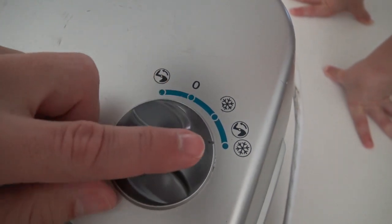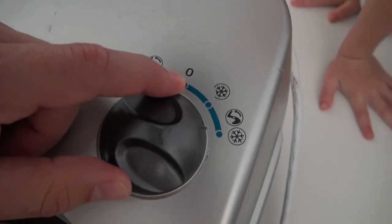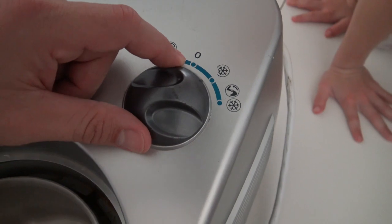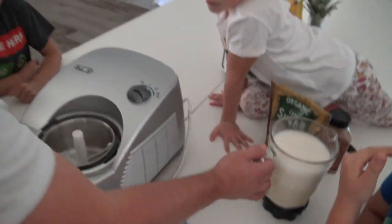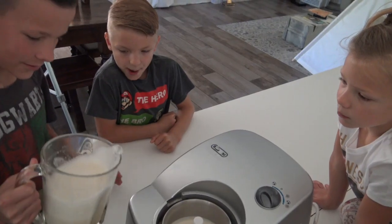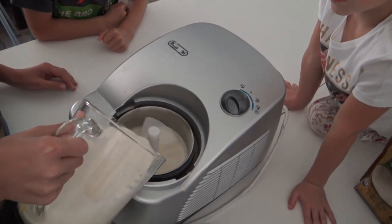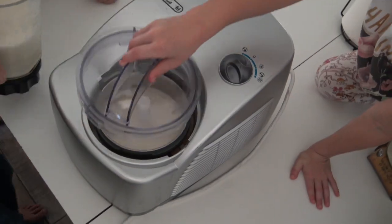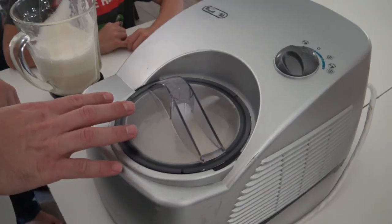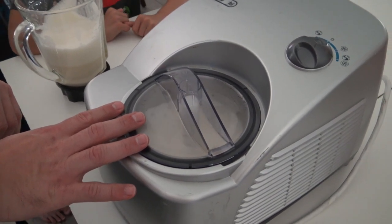This setting is to actually make the ice cream — it's got the cold and the turn. Once you're all done, you can keep it on cold to keep it frozen. I'll let this roll for about 30 minutes and we'll keep checking it and taste it.